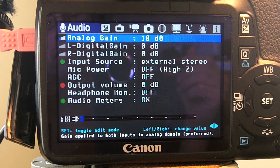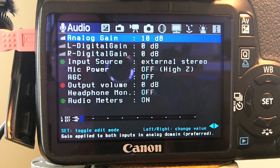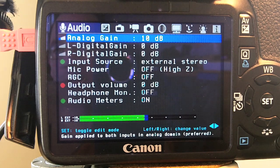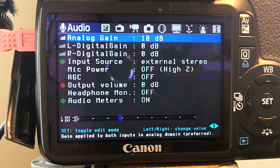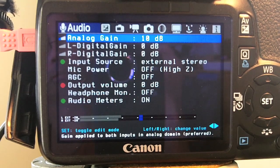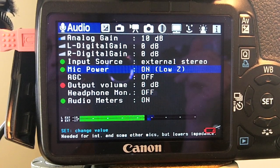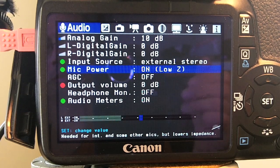Now I'm going to turn the preamp all the way up. The preamp is set to maximum gain on the iRig Pre, and the analog gain is set at 10 dB in the camera. This is a test of the iRig Pre supplying 48-volt phantom power to the AKG Perception 220 large diaphragm microphone, running through a cheap Y splitter into a Canon T2i running Magic Lantern 2.3. The analog gain is set at 10 dB, digital gain at zero, mic power at high Z, and then at low Z.